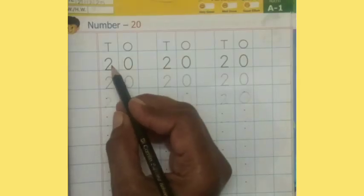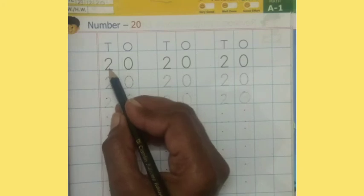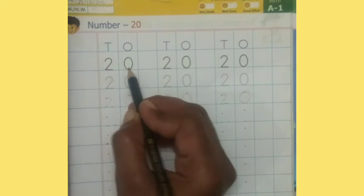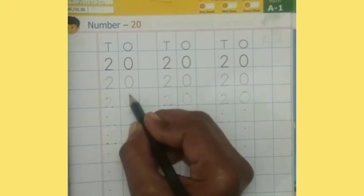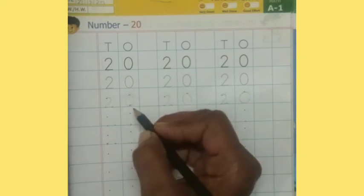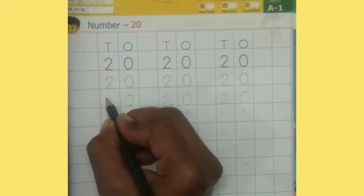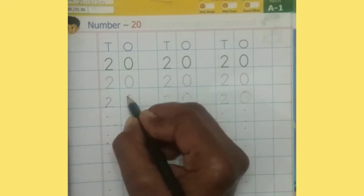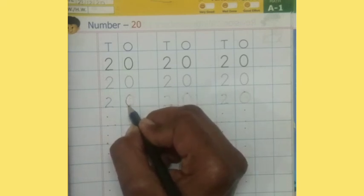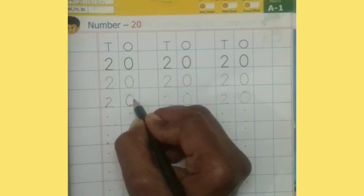Now I will tell you how to write number 20. Children, there are 3 dots for 2 and 2 dots for 0. Start from this dot and make ducky wucky 2, like this. Now start from this dot, turn to the left side, touch the bottom line and again up.